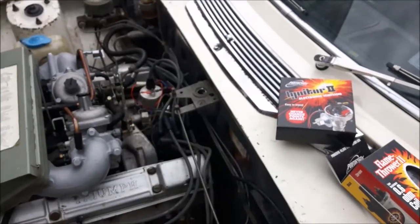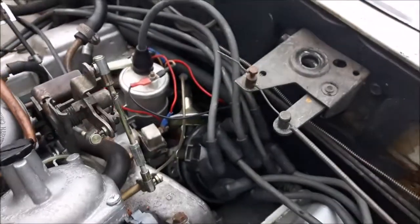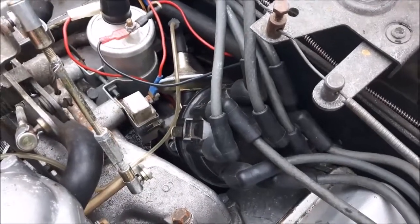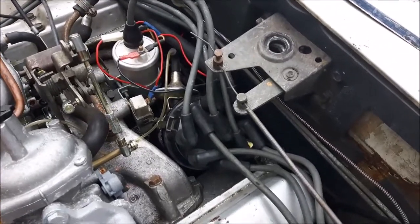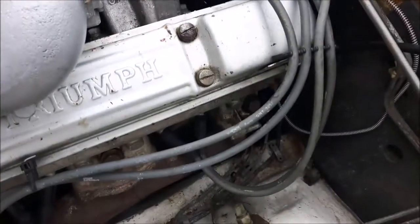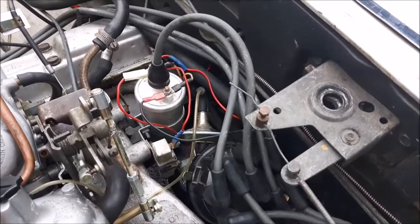So here we are today fixing the ignition on a classic Triumph. The problem I had last week: the low-tension electronic ignition module fitted inside the distributor failed completely. There was no signal to the coil, there was no spark at the spark plugs. Complete failure — nothing you can do to fix it except replace it.